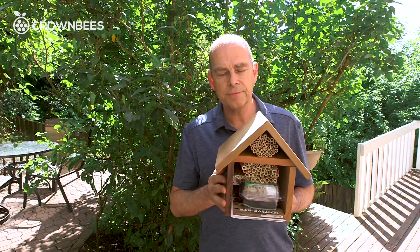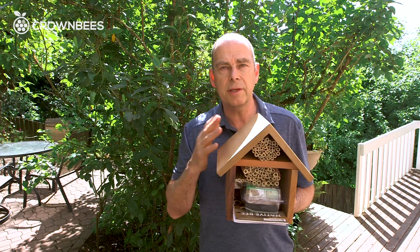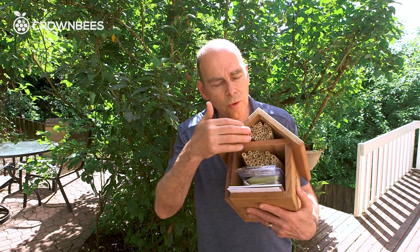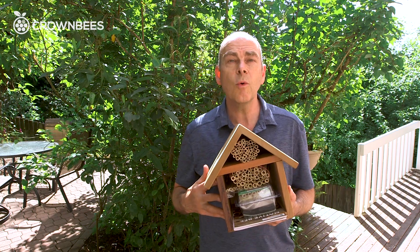The Bee Works kit with the Chalet house has everything you need to get started, including bees. So let's unpack this. You can see up front there are nesting holes, reeds, the total accessories, and booklets. Let's look at these one at a time to understand what you're going to be buying.